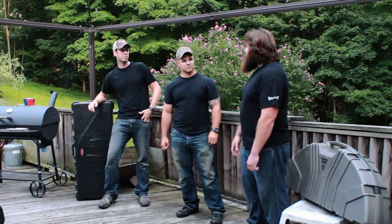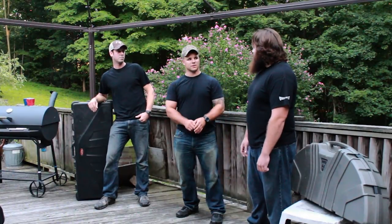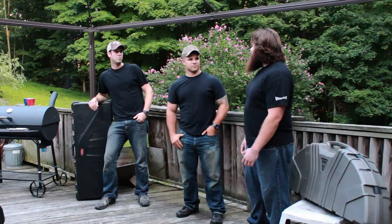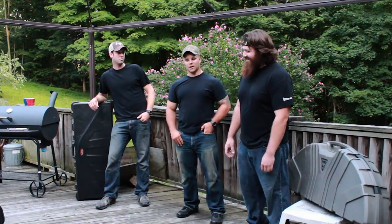And the let-off in relation to that too — the let-off on them, you can hold that bow back all day. It's amazing. You know, you have a deer coming in, not giving you a shot, you can sit there and hold it. Especially for little guys like myself, it works out.